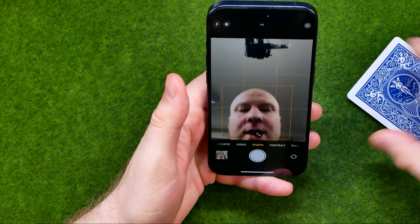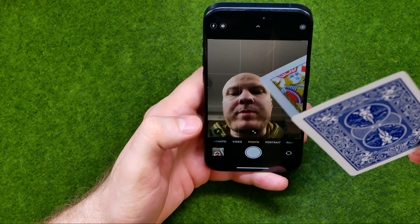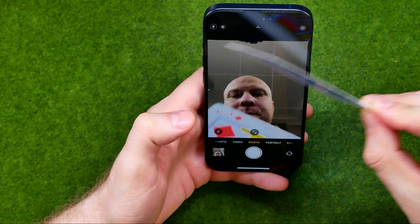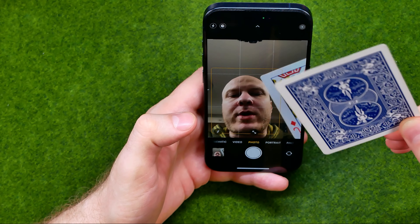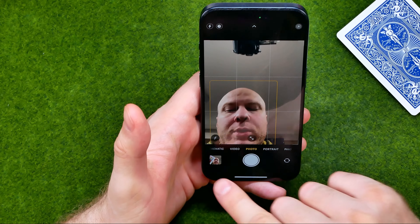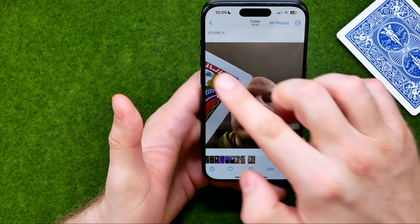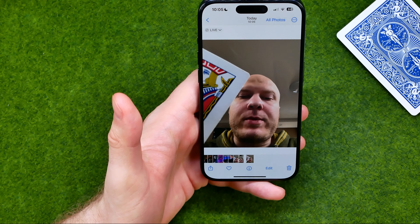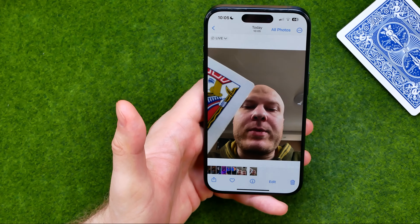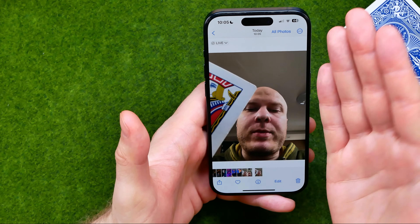If we go to our frontal camera and take a picture, as you can see a playing card on our camera is located at the right side. However, if we take a photo and then open up that photo, we can see that playing card in the photo located at the left side. That's because the photo before saving was mirrored.